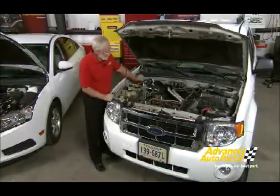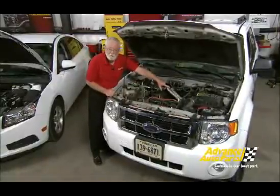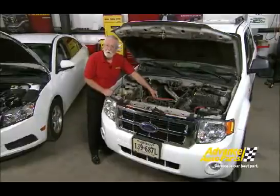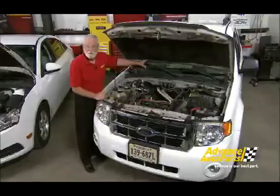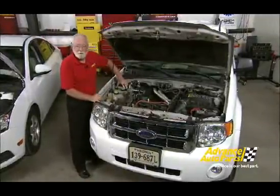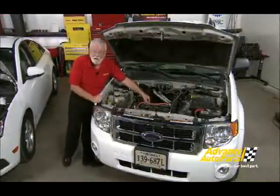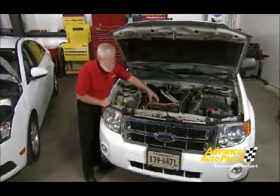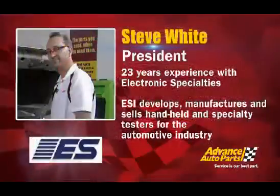Here's our diagnostic challenge: the DC to DC converter gets its power from the inverter converter assembly on this orange wire, which is at 330 volts and up to 4 amps. And the inverter converter assembly gets its power from the high voltage battery in the back. So the DC to DC converter is ultimately powered by that high voltage battery — that's why there's 330 volts on this cable. The diagnostic challenge is how do we check this cable safely to make sure we're getting proper input to the DC to DC converter.